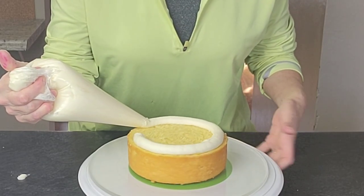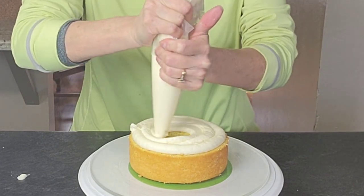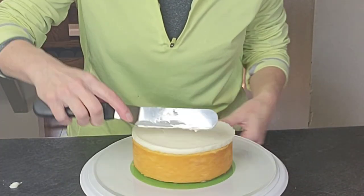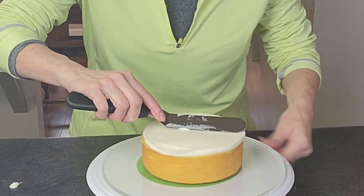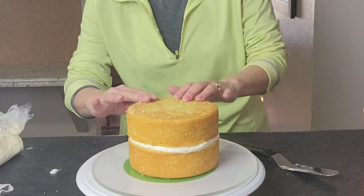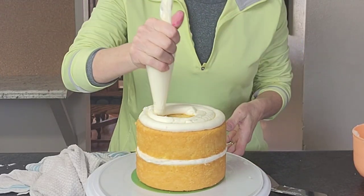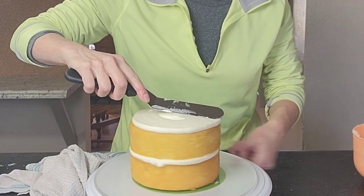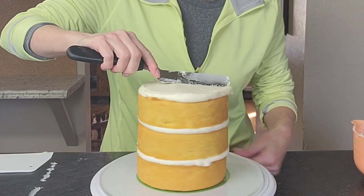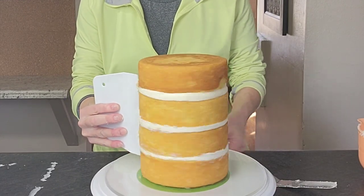First we need to get our cake ready to be decorated. I'm starting with some already leveled cakes and using a piping bag to fill them with my American buttercream — I'll try to put a link to that recipe, it's a bubble-free recipe and it's awesome. I'm using my offset spatula to level it out, and make sure your layers are as lined up as possible, especially since this is a taller cake.